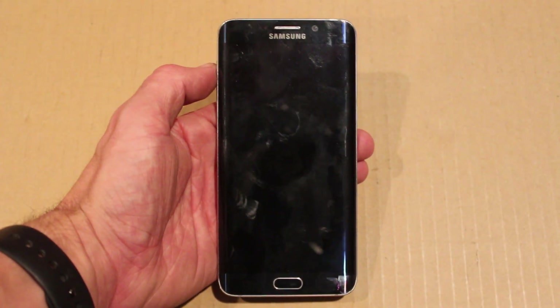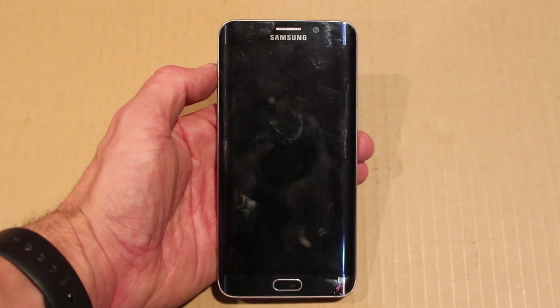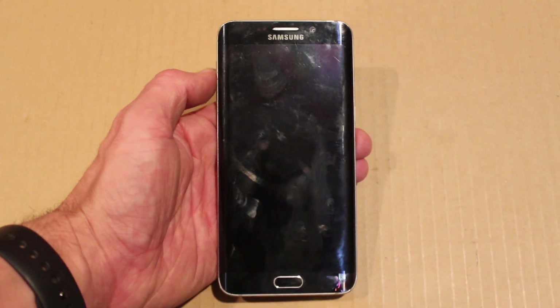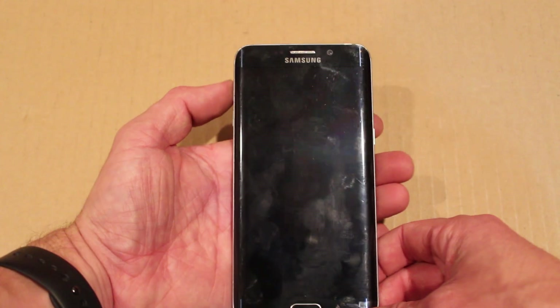In this video I'm going to show you how to hard reset the Samsung Galaxy S6 Edge Plus. This will not remove any Google or Samsung accounts as far as I know.